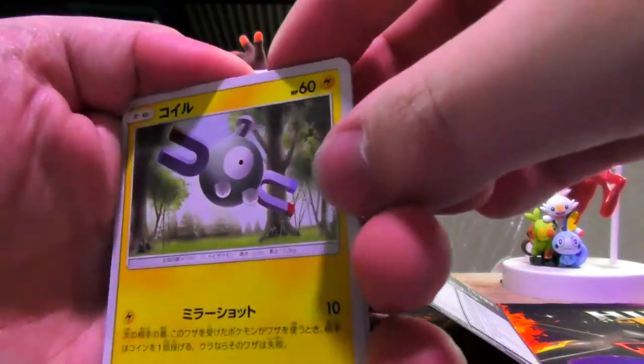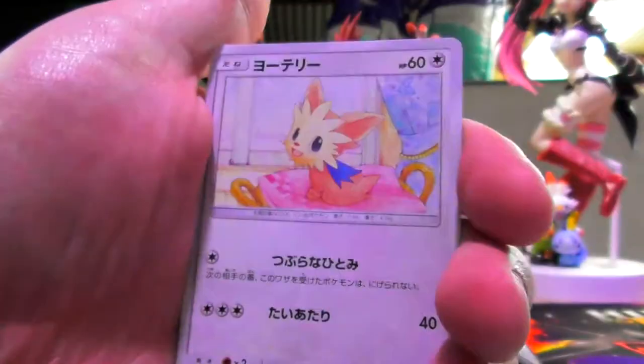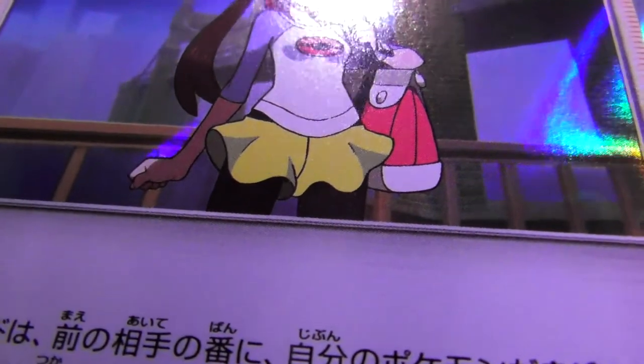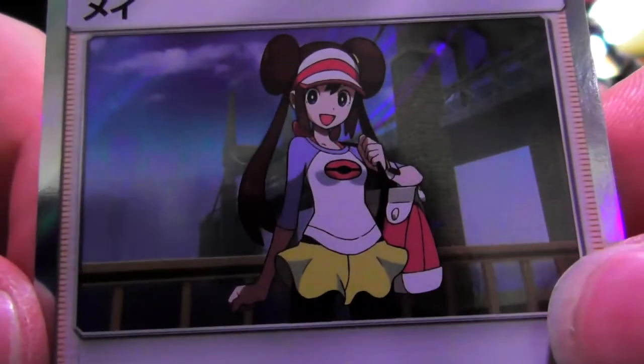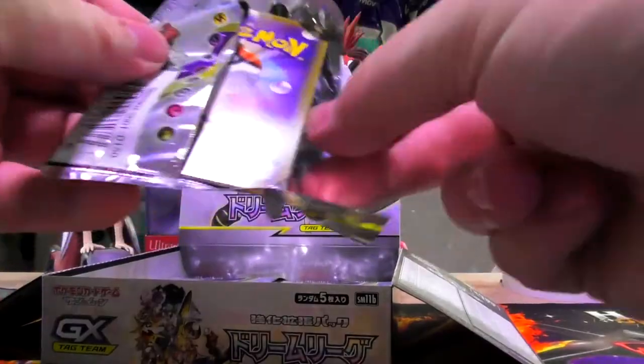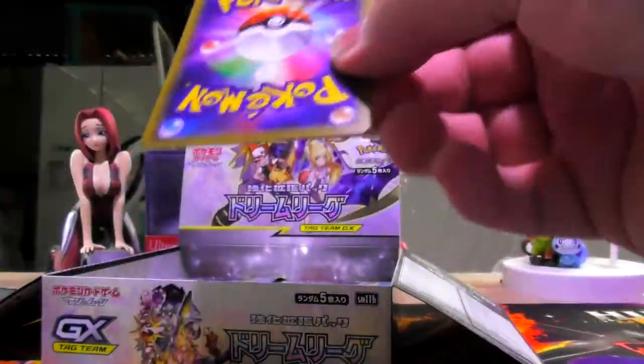Weavile. Hard Onyx. Extra hard Jasmine's Steelix. Cute dog. And Rosa! I think she's wearing shorts that look like a skirt — you can't have Pokemon girls without them at least looking like they're wearing a skirt. That's a nice holo there. I think that was in our English set of Cosmic Eclipse — so I guess Dream League really was just sort of pushed into Cosmic Eclipse. That makes more sense.